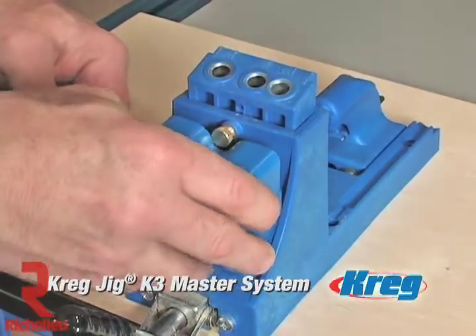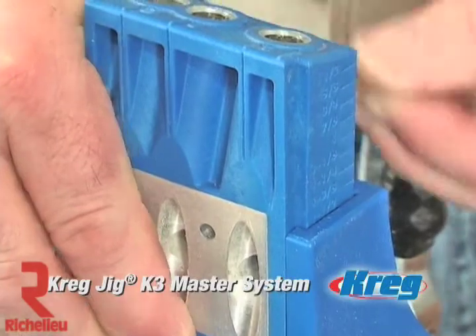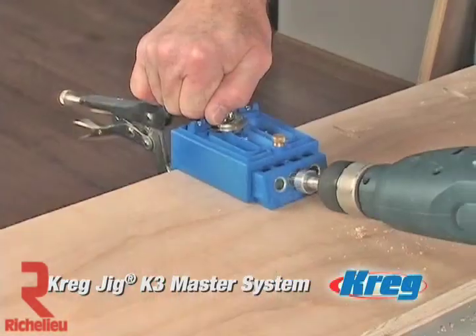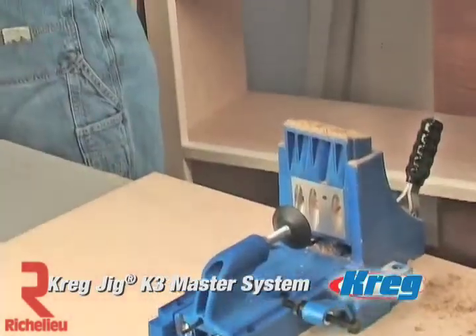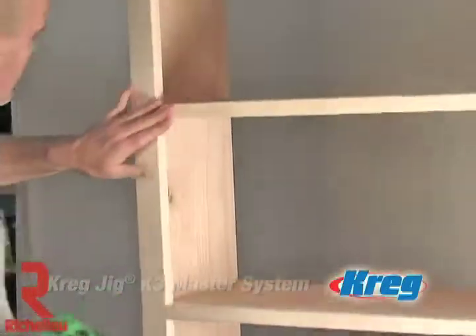Between its front side clamping capabilities, dust collection shroud, removable drill guide block, and seemingly endless adjustability, this jig truly has it all. If you're serious about pocket screw joinery and even more serious about owning the highest quality tools, look no further than the K3 Kreg Jig Master System.